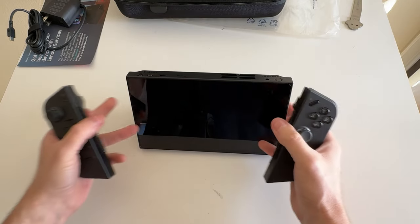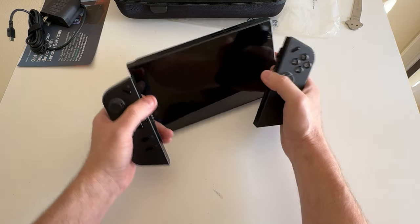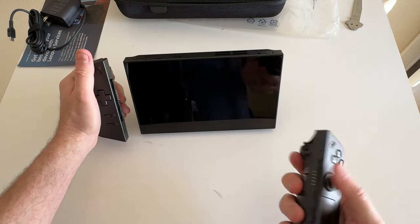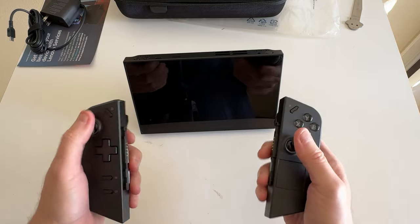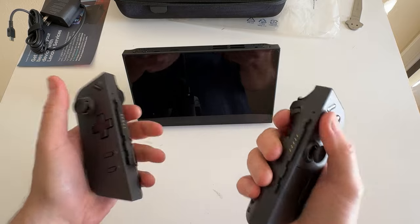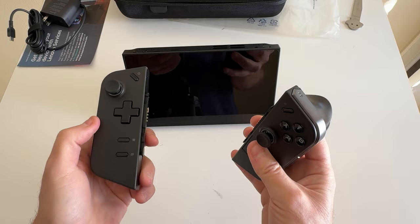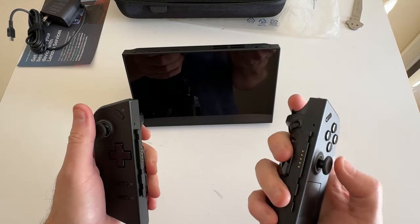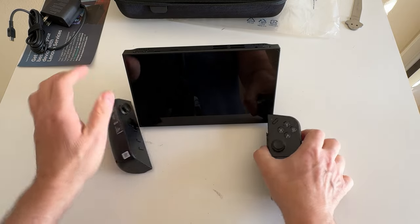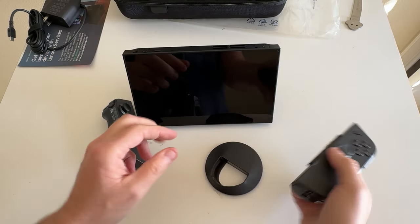I've slid the other controller over there and now I've got two controllers in my hands. I believe they connect via Bluetooth so I can sit at a table and play games independently, or connect just one if I want. These controllers are light, they feel beefy, they feel nice in my hand. I haven't had handheld controls like this since the original Nintendo Switch when I was playing Zelda for many hours. Thumbsticks feel nice.